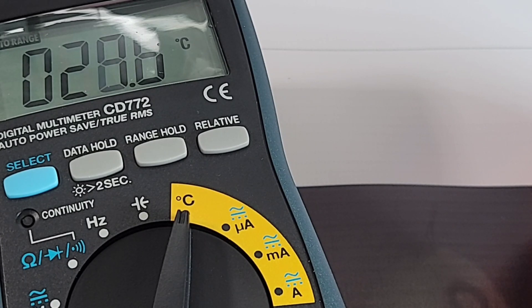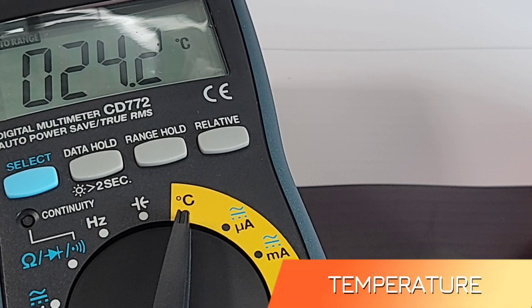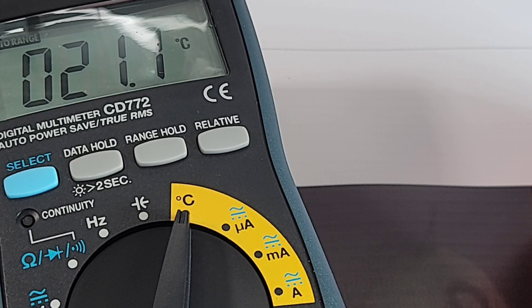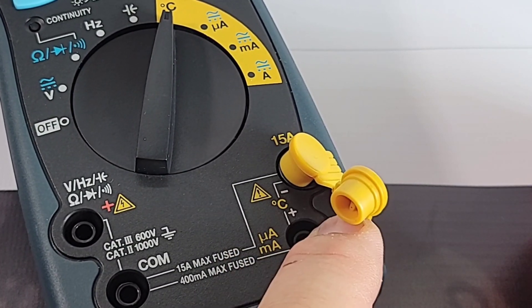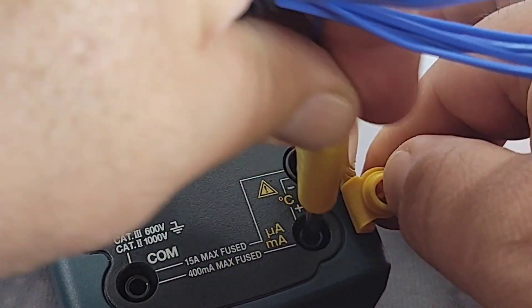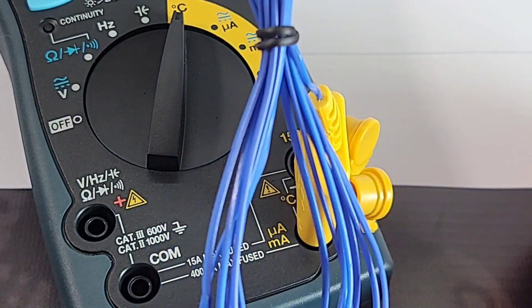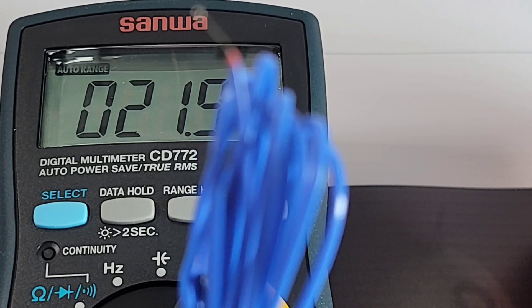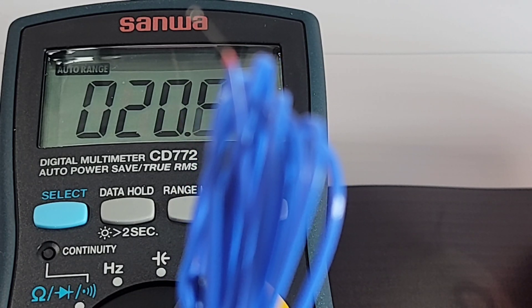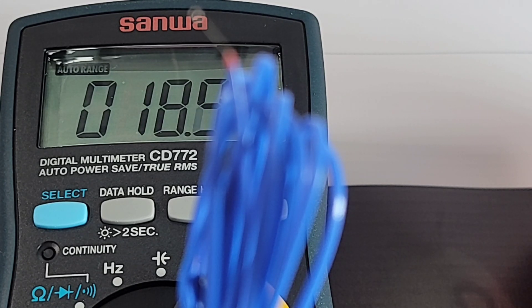Next up is temperature. There is an ambient sensor on board the CD 772, and it is very sensitive — currently settling at around 21.4°C in the lab. To use the thermal probe, plug the attachments into the dedicated temperature inputs on the right side of the meter. Comparing the probe to the ambient sensor shows a couple of degrees difference.